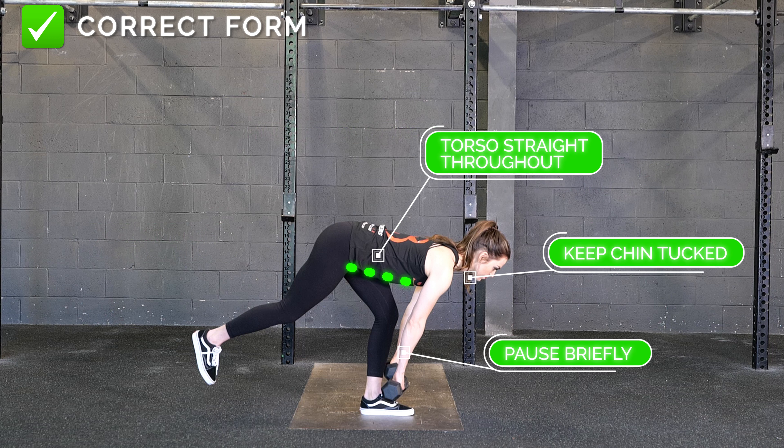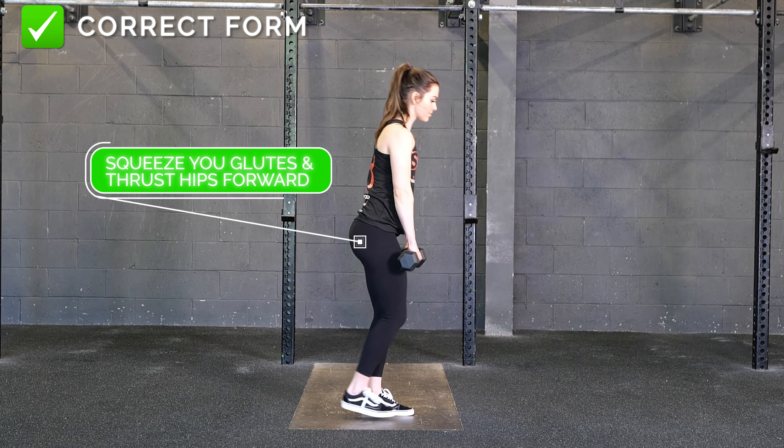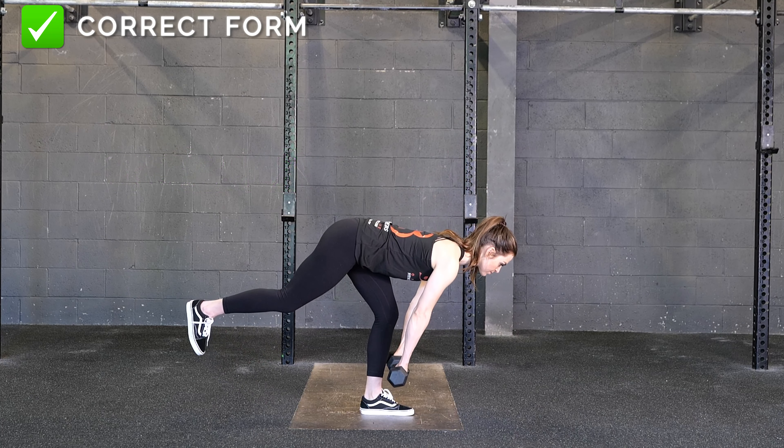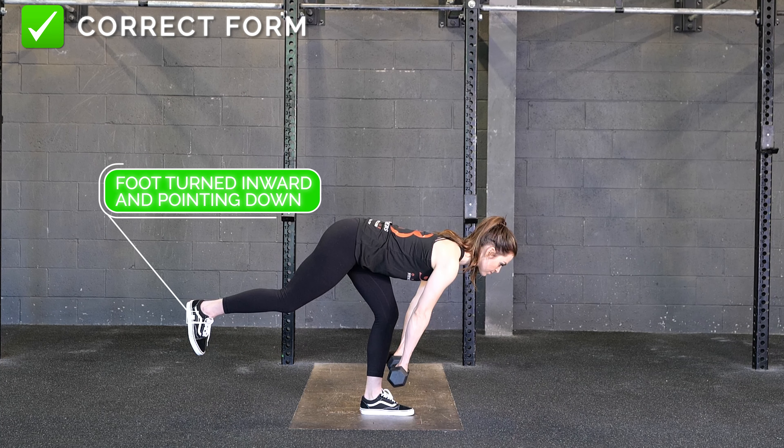Keep your chin tucked and your torso straight throughout the entire movement. Briefly pause at the bottom, then squeeze your glutes and thrust your hips forward to raise your torso back to starting position. Make sure you keep your foot turned inward and your toe pointed down throughout the entire movement.